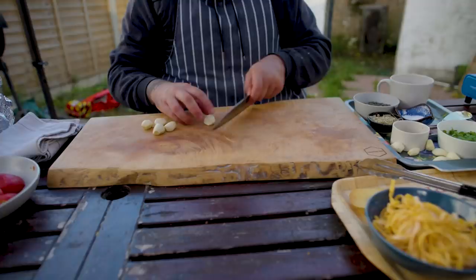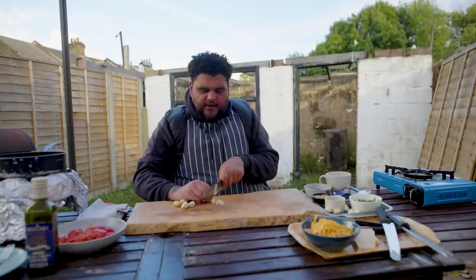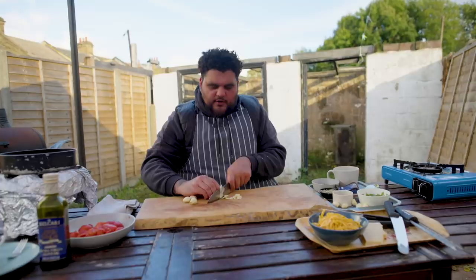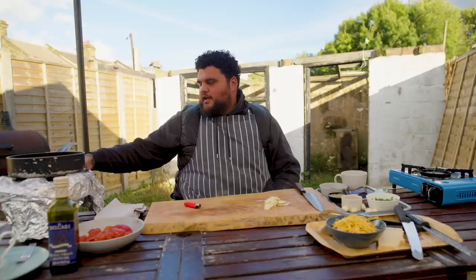We're talking capers, olives, tomatoes, anchovies, garlic — the good stuff. Five big cloves of garlic that I'm going to slice. When we make pastas I like to slice my garlic pretty thinly — like that scene in Goodfellas where Paulie's chopping garlic with a razor blade. You want to get it that thin to help it cook down and release maximum flavour. So nice and thin.